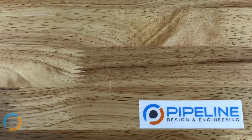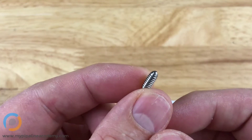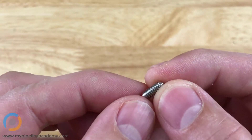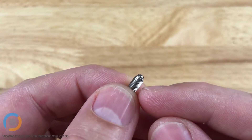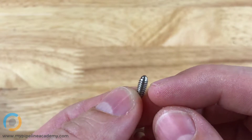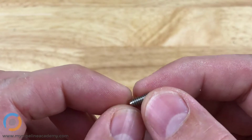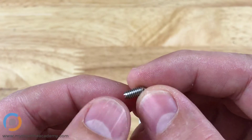We are Pipeline Design and Engineering, and today we're going to talk a little bit about ball plungers, or sometimes called spring plungers. This is a ball plunger. The body of the ball plunger comes in different styles — this one is threaded. Sometimes it's just a straight body that can be press fit into a drilled hole. This one is designed to be screwed into a threaded hole.